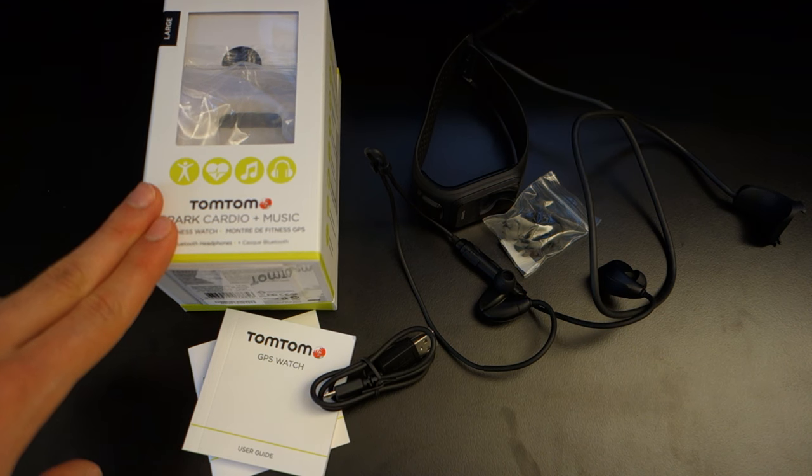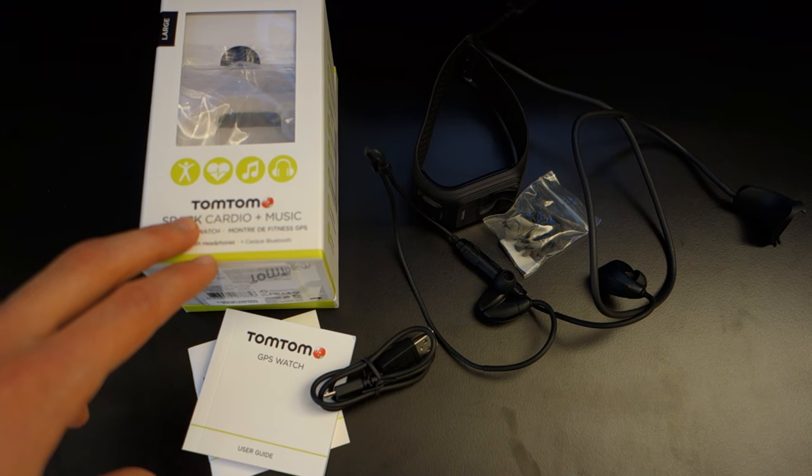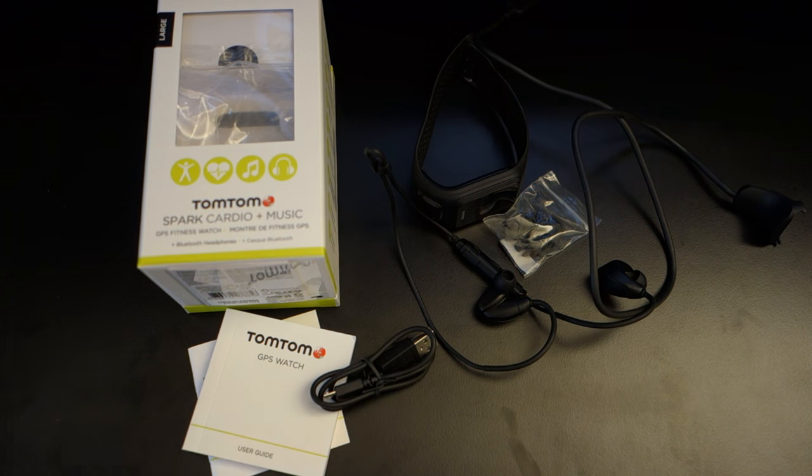I'd like to thank TomTom for sending me this out for a review. Most people will know TomTom from their GPS and navigation systems, so it's nice to see them in this part of the market. The watch can be found for £175 on Amazon.co.uk and around $200 on Amazon USA. This is the Cardio Plus Music version — you can also get the non-cardio and non-music version.